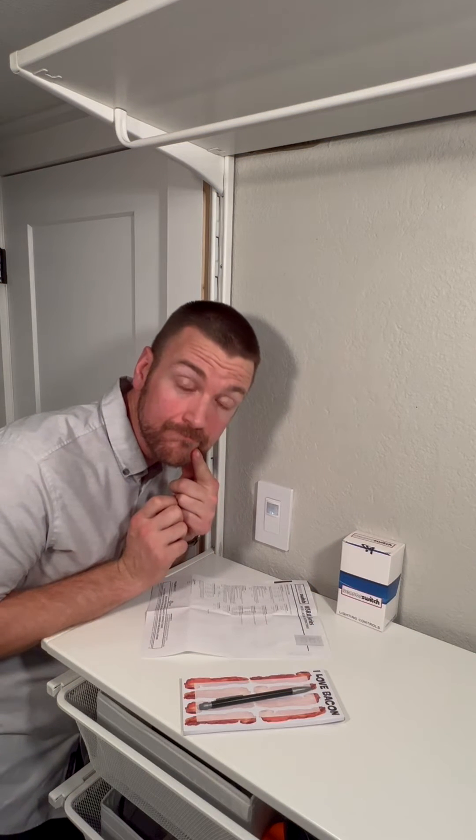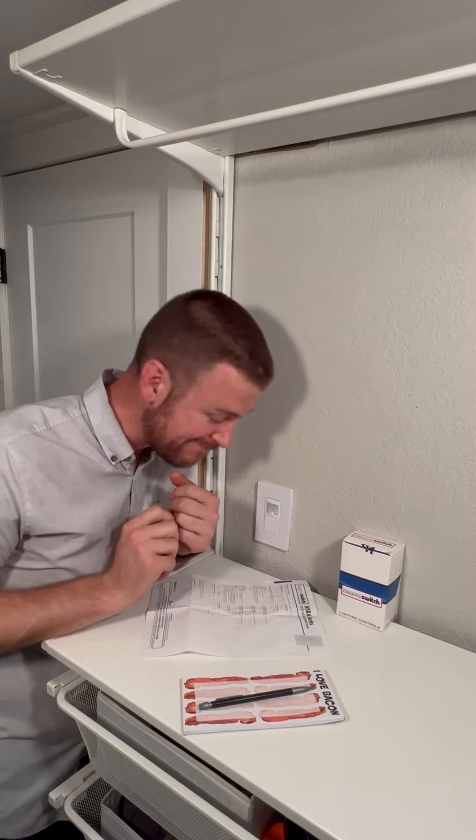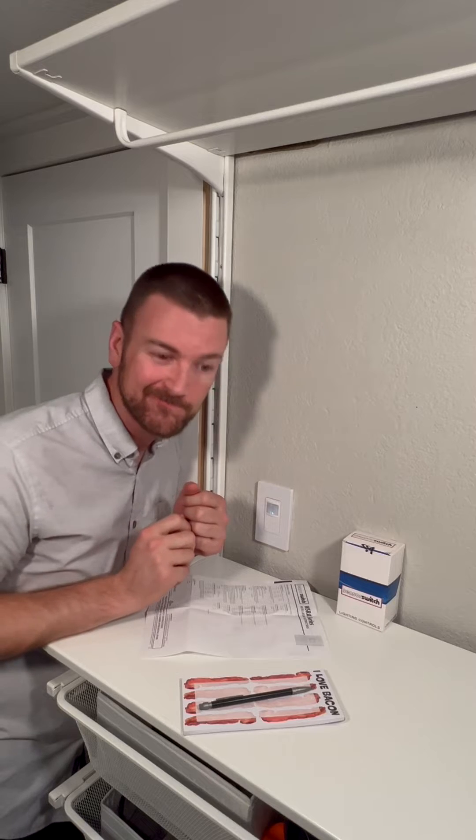Hey big guy! Trying to adjust the time delay in your WSXA device? That's cool! Let's do it together!